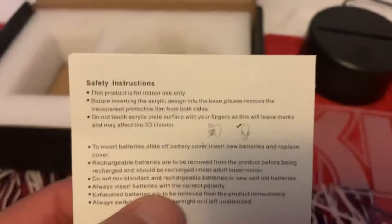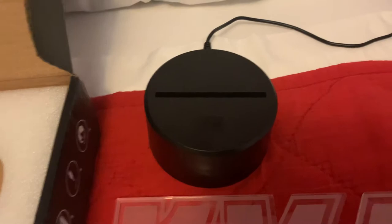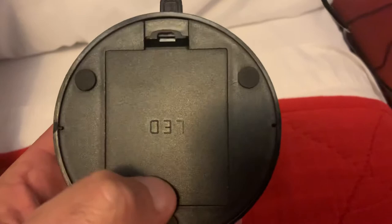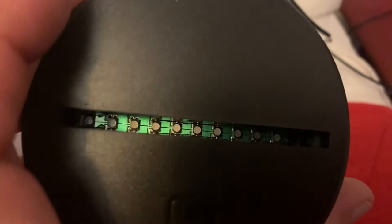It comes packaged in nice foam to keep everything protected. It does come with a base and also a USB cable. You can take this cover off and it'll run off three AA batteries. I did read that you could get three months off of three batteries running continuously, and I'm going to probably test that.